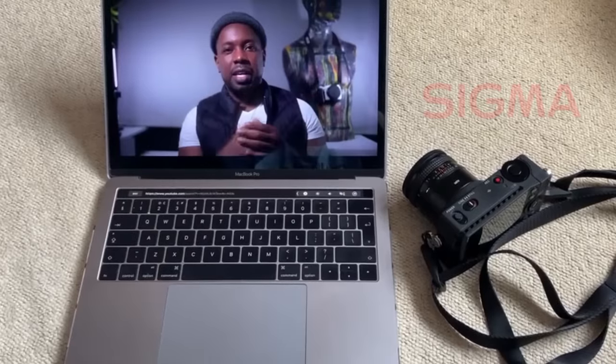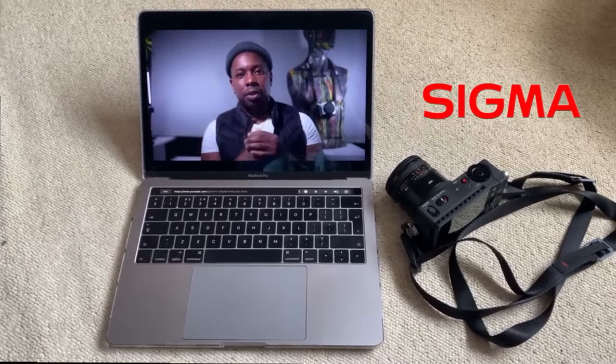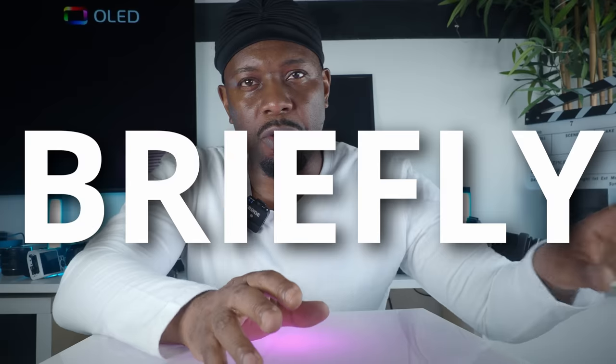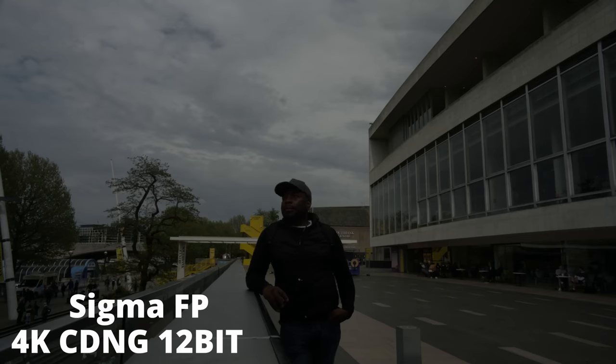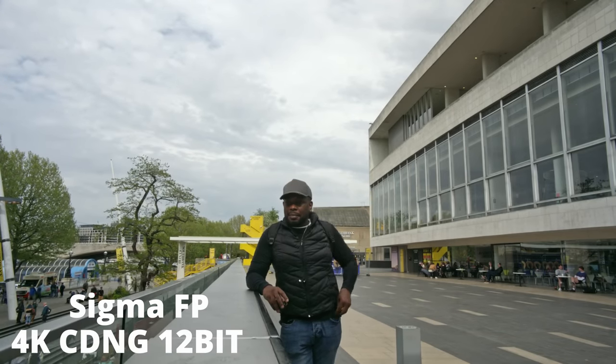A lot of you know that I tried the Sigma FP recently and it is an amazing camera — something that could have suited me very well because it had nearly everything that I needed. I loved it because that full frame really converted me into that full frame look, which wasn't something I really bothered about before. But when I dissected that image and saw it side by side with the P4K, I knew I wanted a full frame camera.